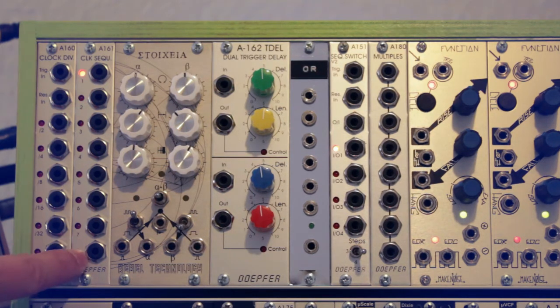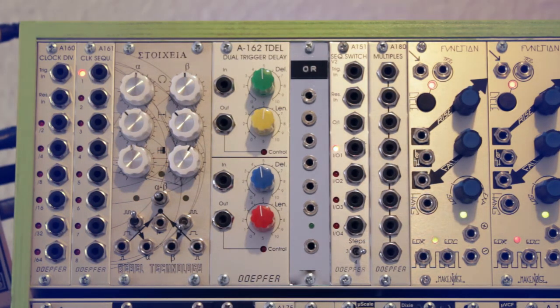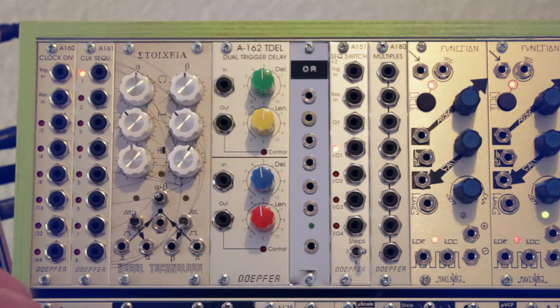Next to the clock divider is the clock sequencer, which is an 8-step gate sequencer running on the clock of the clock divider. After that we have the Rebel Technology Stoicheia module — I think that's how it's pronounced — which generates rhythms from an incoming clock using a stochastic algorithm.